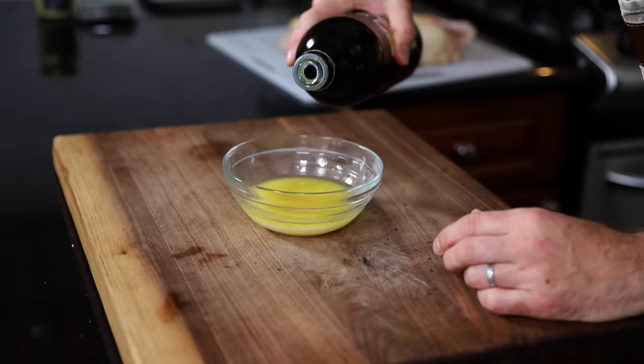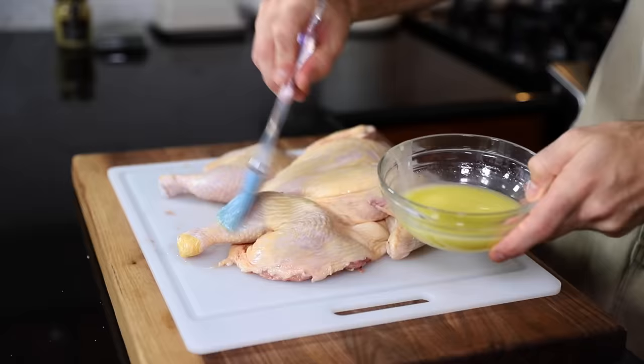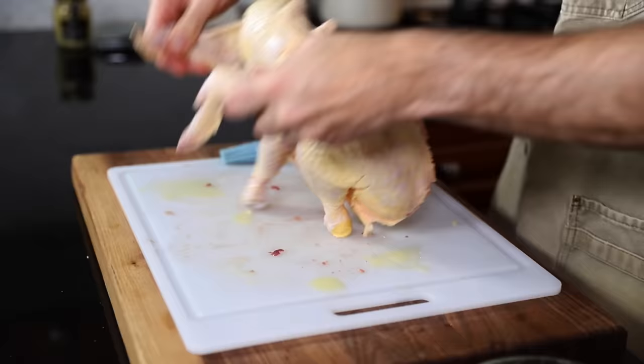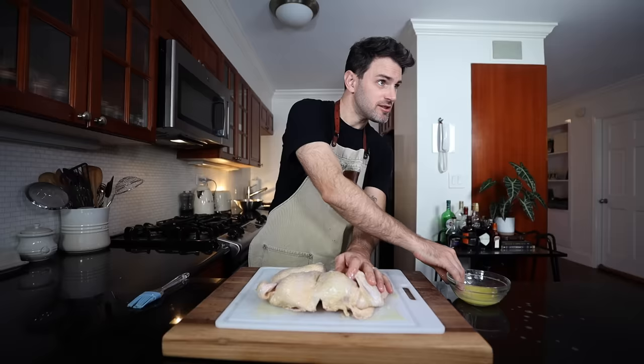I already forgot I was splitting the recipe in half — it wasn't supposed to be three ounces, it was supposed to be one and a half. But what are the chances I'm not going to use all the butter? Pretty high. Two tablespoons of oil — mix that together. Just make sure there's no feathers in your chicken — I was in the clear. Paint the bird with butter, do it thoroughly.